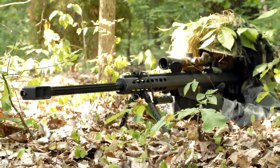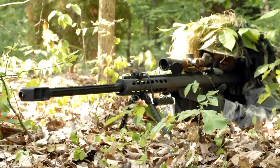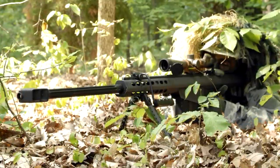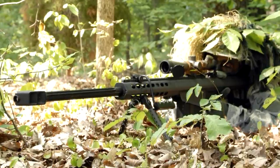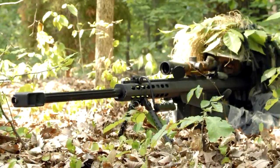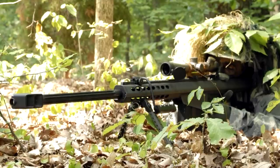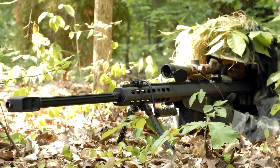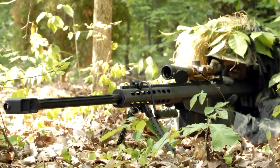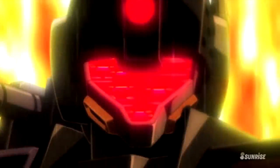A sniper. I think we all have a very good idea of what this job entails: a specialized soldier with a high-precision rifle that tries to take out the enemy without being spotted. However, in Universal Century 0079, this word would take on a completely different meaning when it came to Federation mobile suits, as we will soon find out. In this episode of Gundam Lore, we're having a look at the various GM snipers.